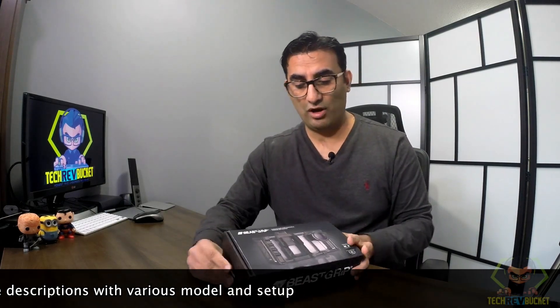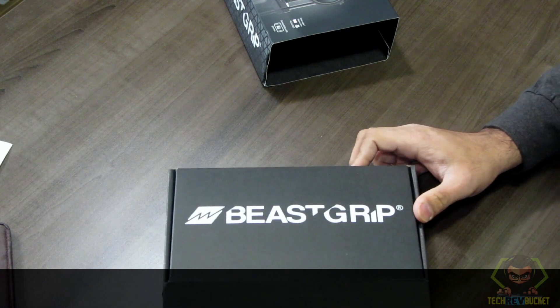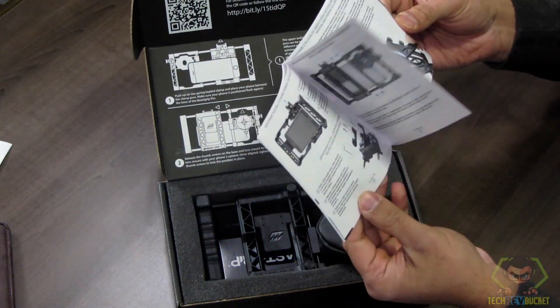Let's see what's inside the box. It seems to be a very nice box. So here's our manual — it's a nice color manual that shows everything we need to know.